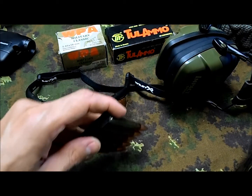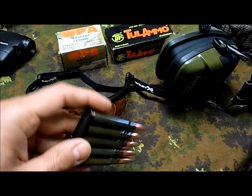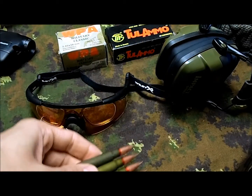Gun-wise, I had the chance to test the Mauser finally — I'm in love with that gun. Too bad the ammo is a little bit expensive, but I really, really like it.